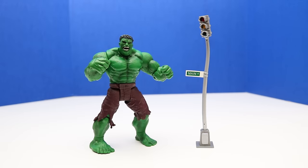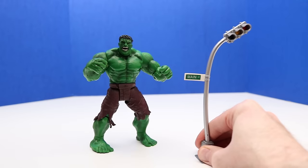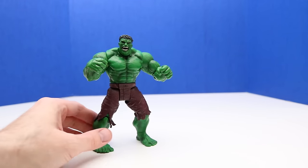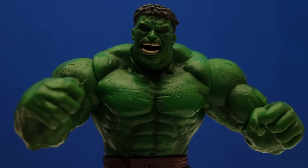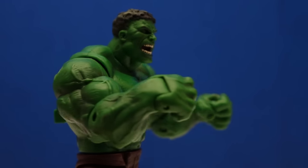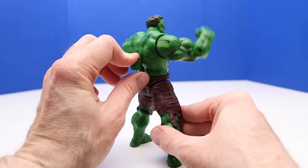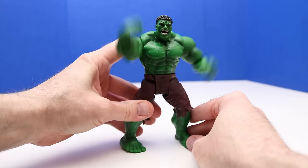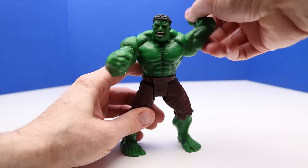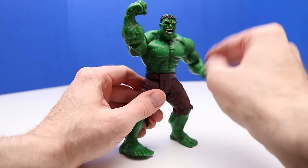Rampaging Hulk is out of the package and he comes with a bendable stoplight. Here's a close-up of our Hulk — he has his mouth open, teeth showing, super strong. On the back there's a little piece we can move up and down to make his arms go up and down in a smashing motion. We can also reposition his arms lower.